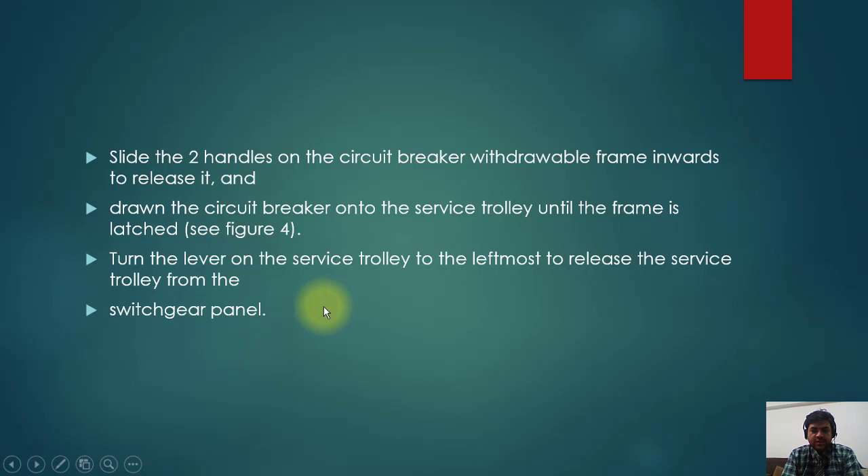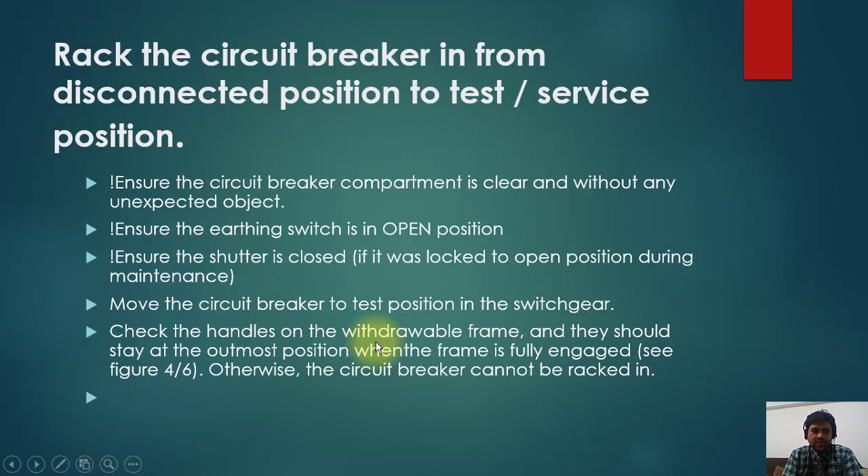Slide the two handles on the circuit breaker in inverse form to release it, then lower the circuit breaker onto the service trolley until the frame is latched. Turn the lever on the service trolley to the left-most position and release the service trolley from the switchgear panel. To rack the circuit breaker in from disconnected position to test position: ensure the circuit breaker compartment is clear and without any unexpected objects, ensure the earthing switch is in open position, and ensure the shutter is closed if it was blocked open during maintenance. Move the circuit breaker to the test position in the switchgear and check that the handles on the withdrawal frame stay at the outermost position when the frame is fully engaged.